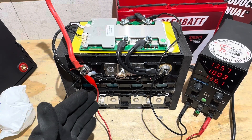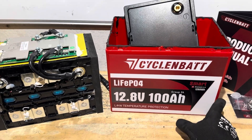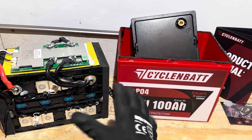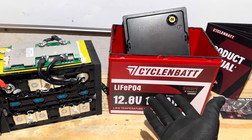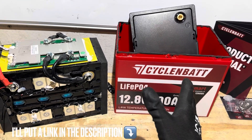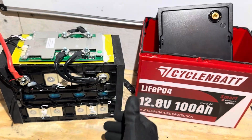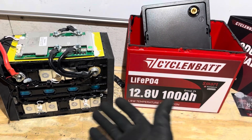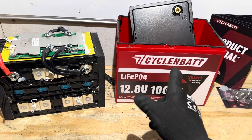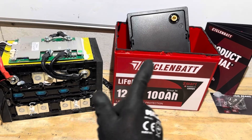Final thoughts on the CyclingBat Group 24 with Smart Bluetooth 5.0 and low-temp protection: this battery is exactly as advertised — nothing to knock it on, which is rare for budget brands. Speaking of budget, at time of filming this battery is only $149, which is pretty good value. Good name-brand cells, good name-brand BMS, good size wire, and great construction. I'll give this one two thumbs up. Let me know what you think in the comments, thanks for watching, hit the like button, take care!